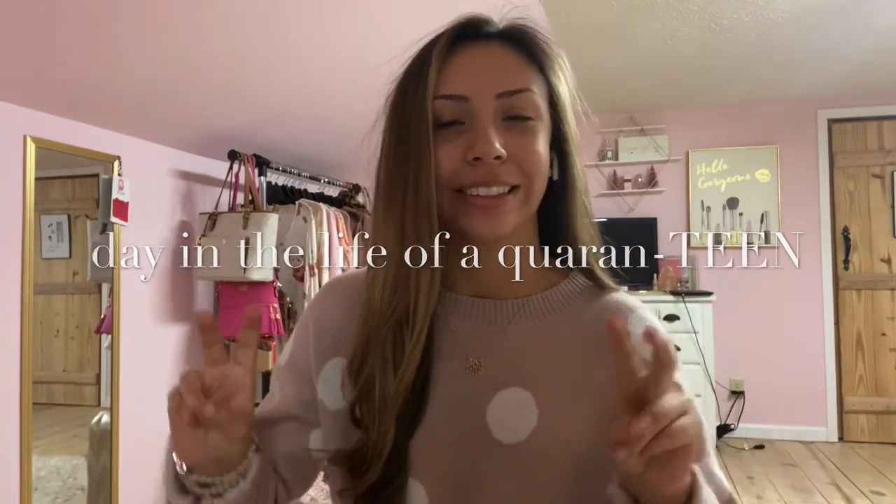Hey guys, it's Lily and today I'm going to be doing a day in the life of a quarantine. But today I'm going to show you what I do every day. Usually I do everything that I'm going to show in this video on the daily.